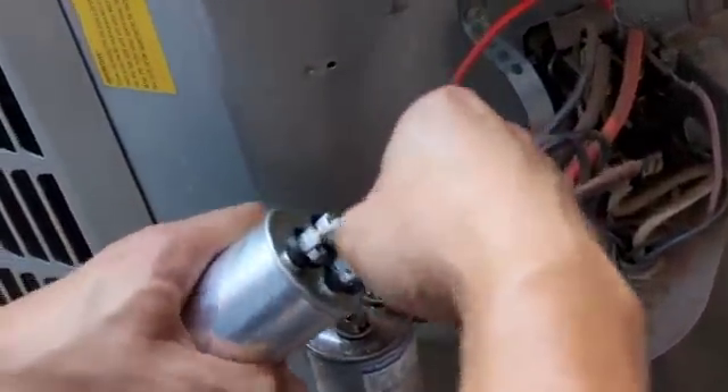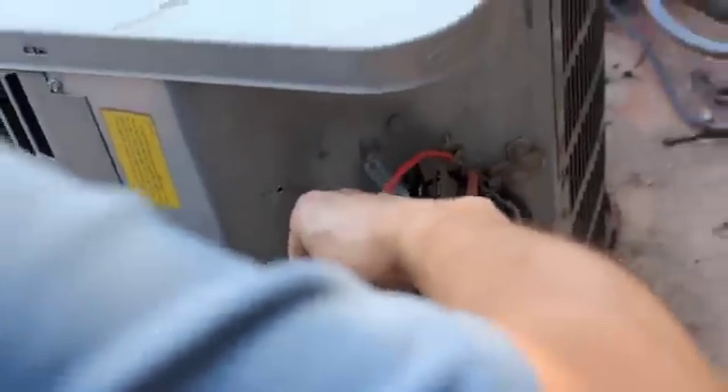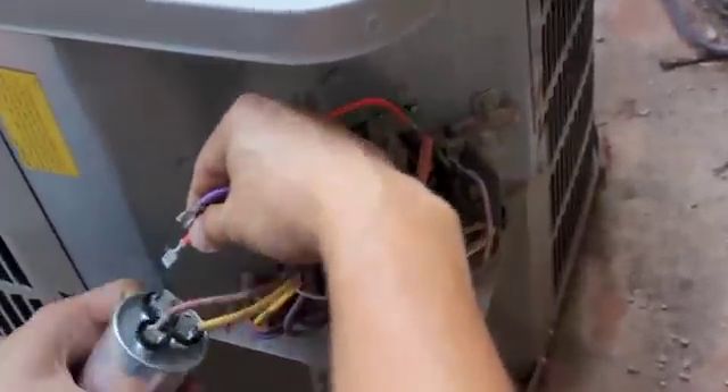Put this onto that, connect it there. And right here the last thing says C, which is common — so there's two of them. I'll take both of them out and connect them on here.